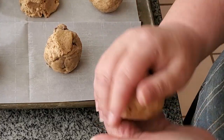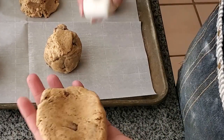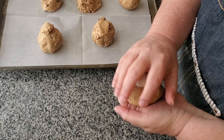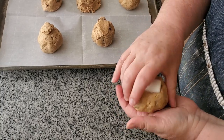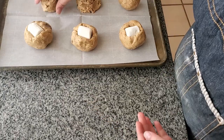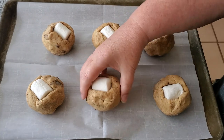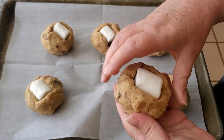I'm weighing each one out into a nice big ball. You can make them smaller. I'm flattening them between my palms, adding a large marshmallow in the center, and kind of folding and wrapping the dough around that large marshmallow. After you've got all of these shaped, we want to put them in the freezer for about 15 minutes — just so the marshmallow will be nice and firm and not turn to liquid once the cookies are done.